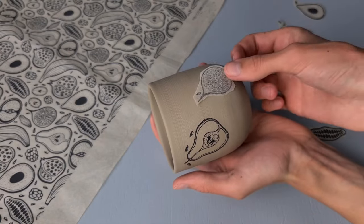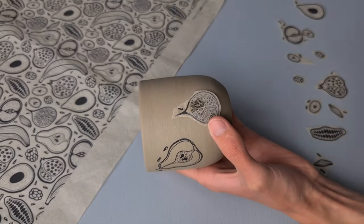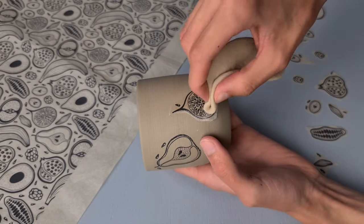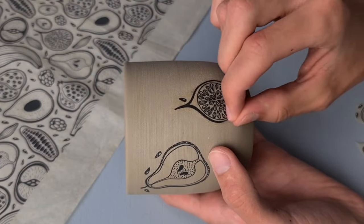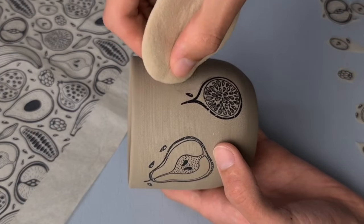I just repeat this with the different pieces of transfer. If some underglaze gets next to the transfer you can just remove this with a sponge.